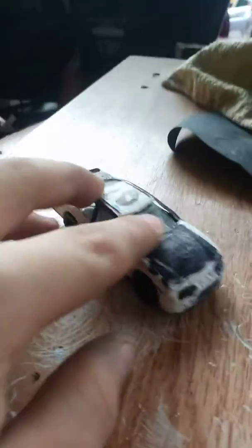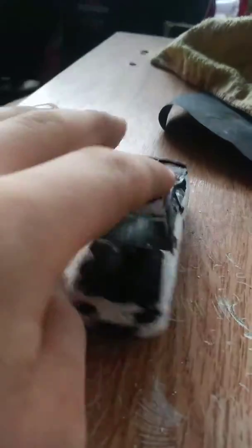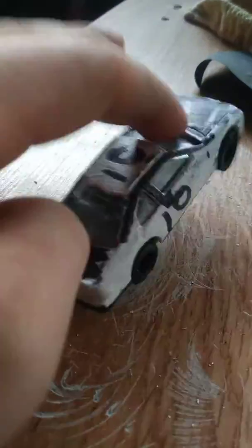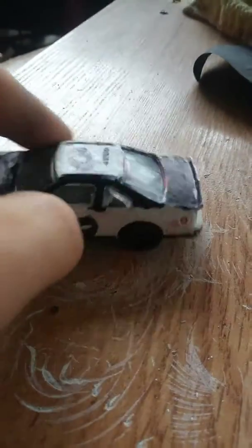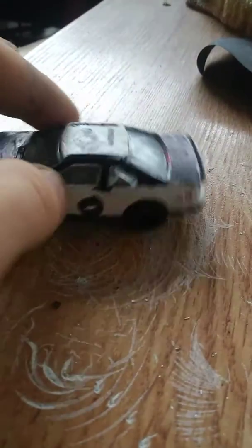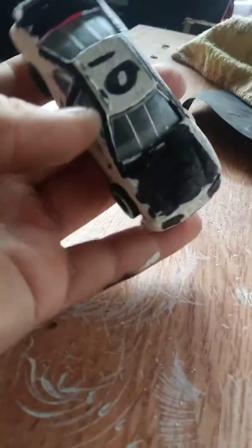What's up guys, welcome back to another video. Today I'll be reviewing this custom I just finished doing today. I'm kind of feeling proud of it because this is one of the first customs that I haven't gave up or screwed up most of it. Yeah, it looks like it's doing a burnout.